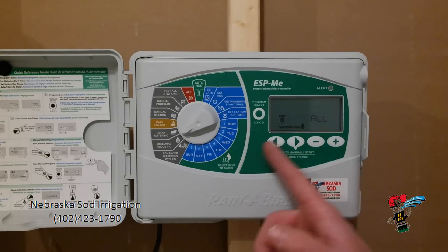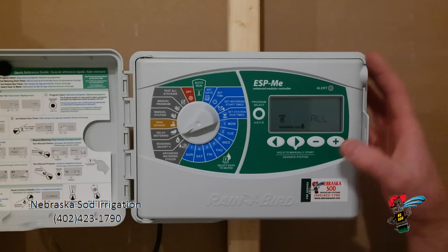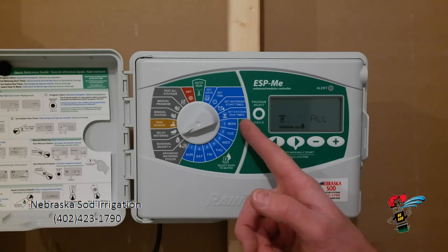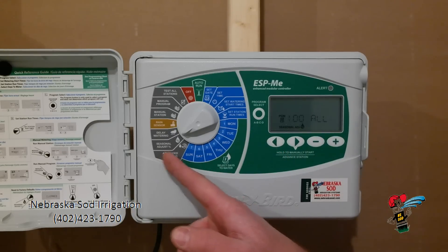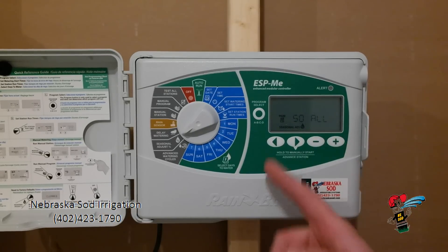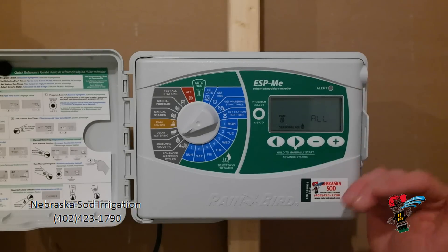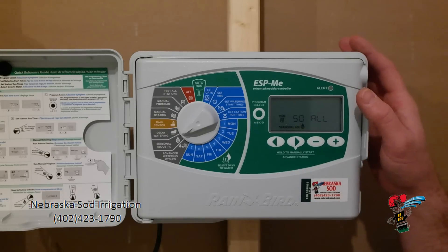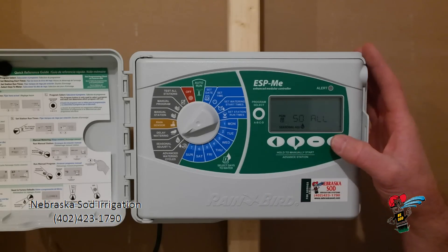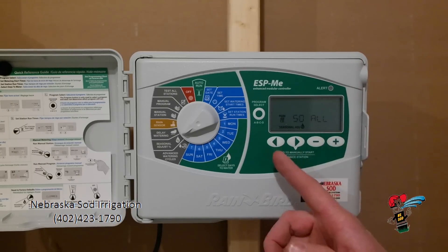Seasonal adjustment. This is a percentage. For instance, with the station run time set at 15 and 30 minutes and this set at 100%, these stations will run at 15 and 30 minutes as set up. If I adjust this percentage down to 50%, even with my station run time set at 15 and 30, I am going to be watering at 50%, so they will actually be watering only 7.5 and 15 minutes. It's not something that gets used a whole lot, but if you decide to use a cycle and soak program — which you can see on our website — you would be using the seasonal adjustment for that.